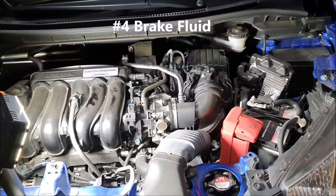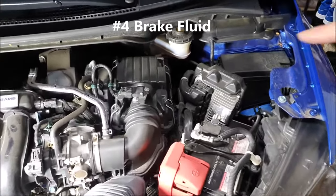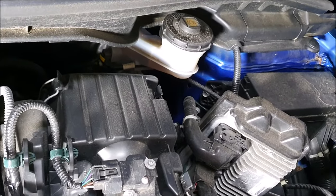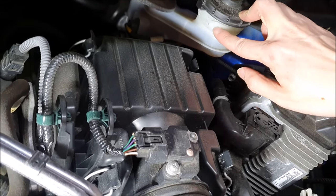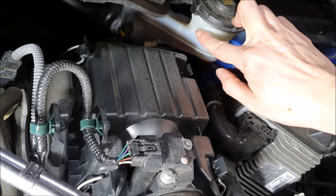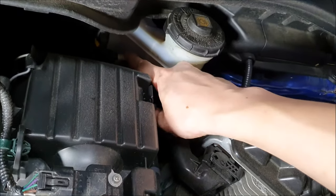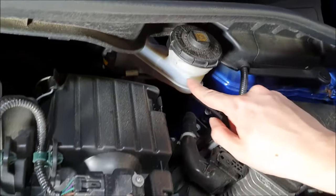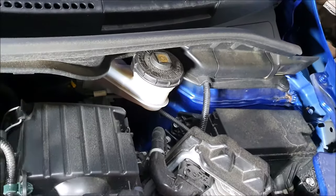The fourth thing we're going to check is our brake fluid and our brake fluid reservoir, which is right here. We can check this without removing the cap. Our max line is going to be right here and our minimum line is going to be all the way down here. Our level is right here, so our brake fluid is good.